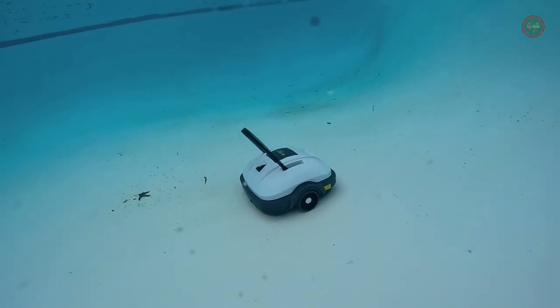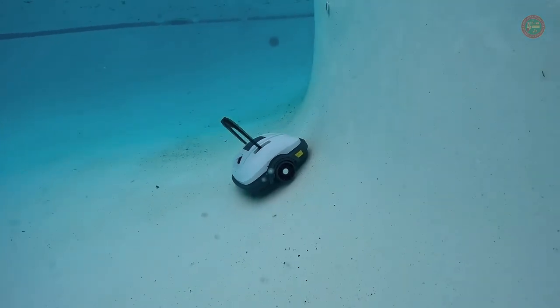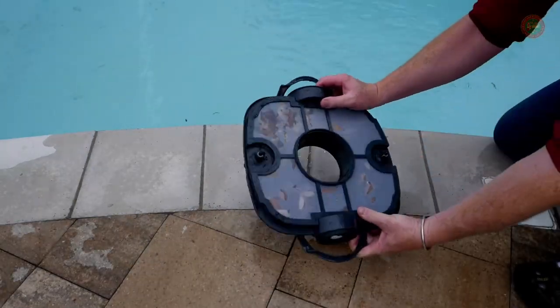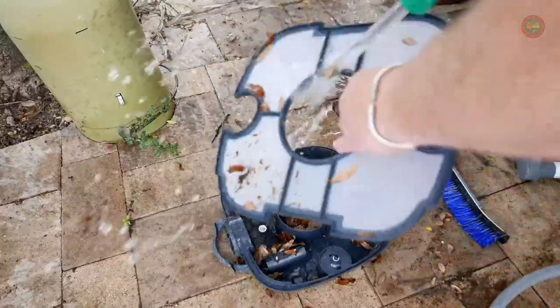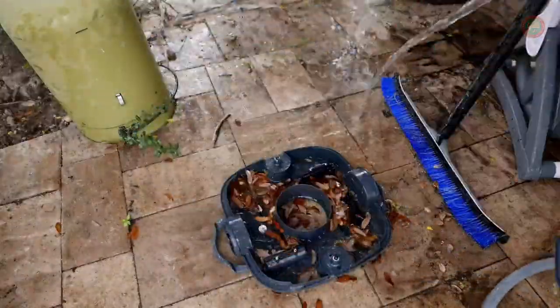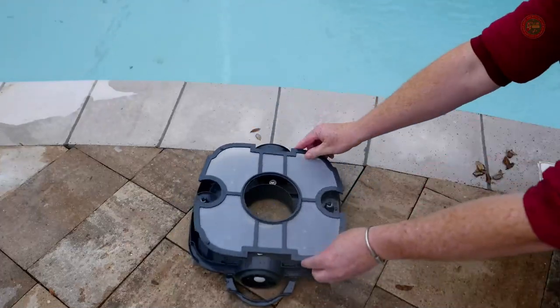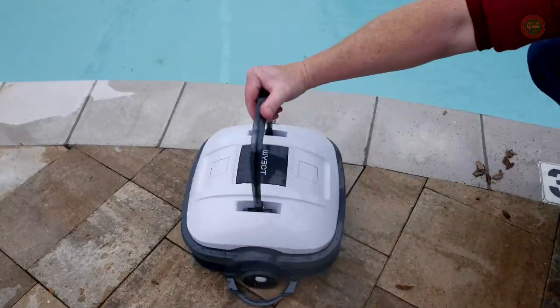With no cluttered cord, this hassle-free cordless pool vacuum is suitable for above-ground pools up to 33-foot diameter and in-ground pools of up to 40 feet. It is suitable for all linings — PVC, tiles, vinyl, or concrete — and all shapes: round, rectangular, or oval.